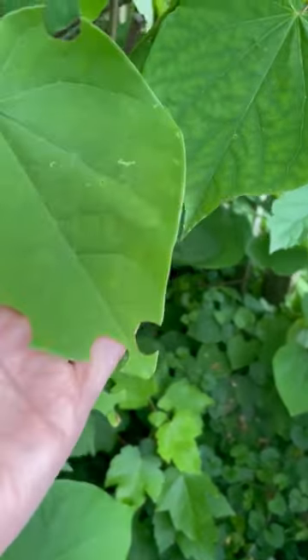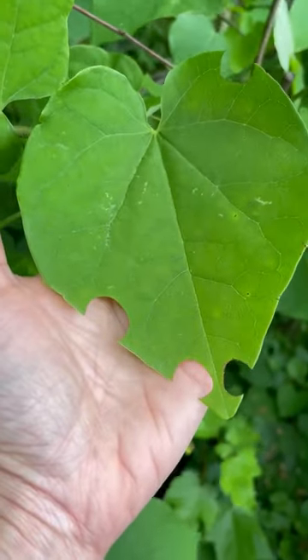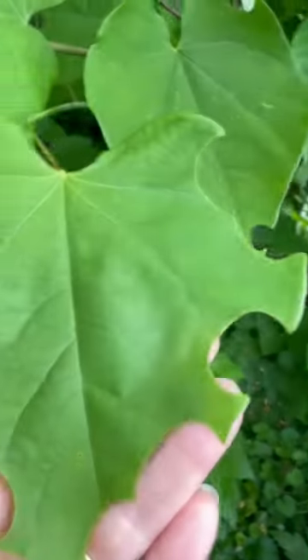They are not an aggressive type of bee and they don't build in large communal colonies like honeybees or hornets do, and you might not even see where they're nesting.